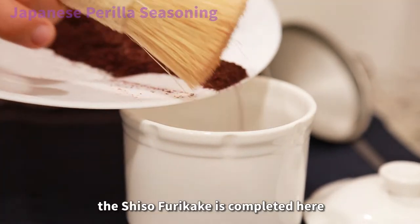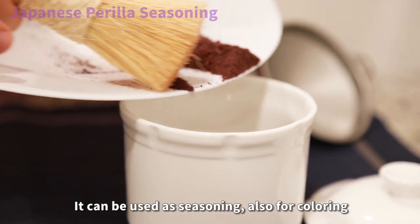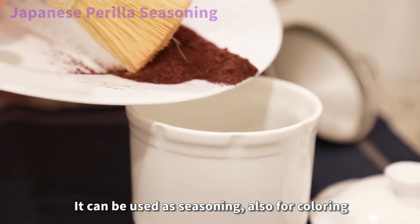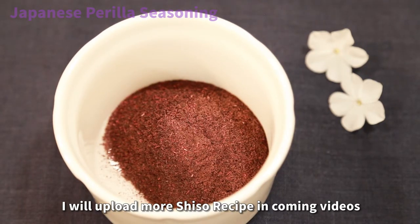Now we have shiso powder. If we blend salt with the shiso powder now, the shiso furikake is completed. It can be used as seasoning and also for coloring. I will upload more shiso recipes in coming videos.